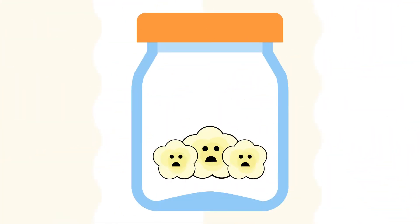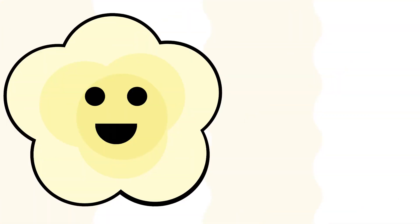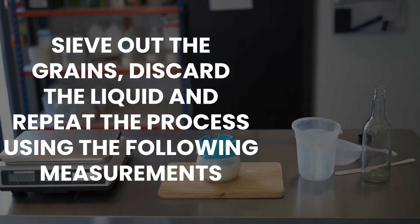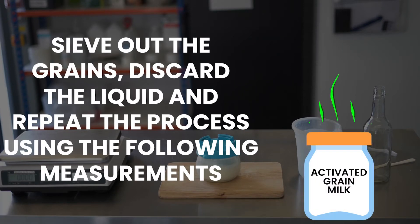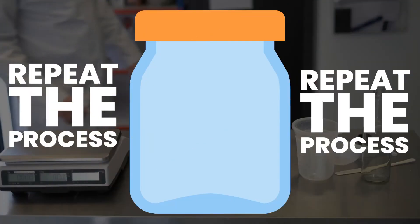Grains can suffer from shipping. We use the separation test to check the grain activity. Once we see separation, we can consider the grains activated — or simply put, they have recovered from shipping. Now the grains are ready to be sifted out from the liquid. On this occasion, we discard the liquid, as it is likely to contain more soured milk than actual kefir. Although drinking it is unlikely to make you ill, it is a gamble and we would always advise against it.